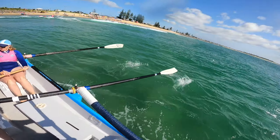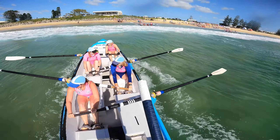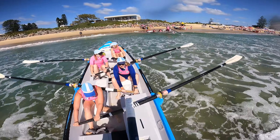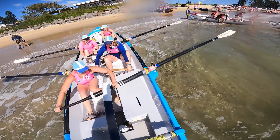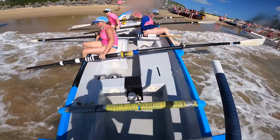Down this one here girls, and sit there, just sit there nice and steady. Watch our blade angles here. Let's go - turns, eyes, legs over, ready, out.